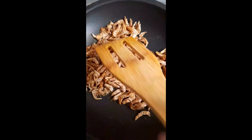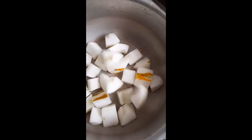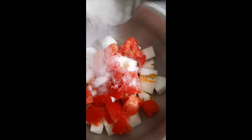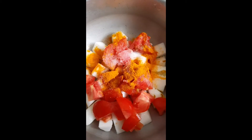Let's prepare the delicious dry prawns curry. Roast the dry prawns and keep them aside. In a cooker, take sambar cucumber and one tomato, add a little salt, a little turmeric powder, and a little water, and cook on a medium flame up to one whistle.